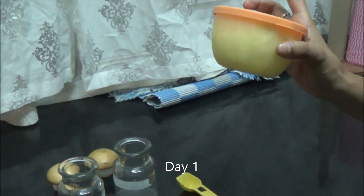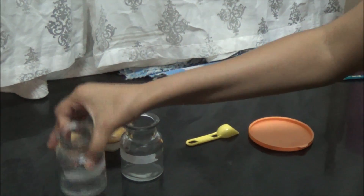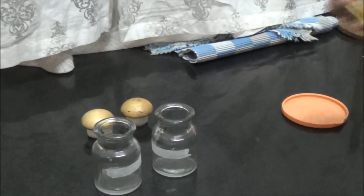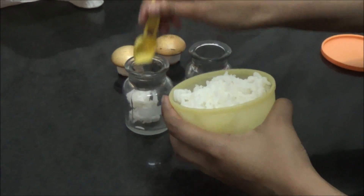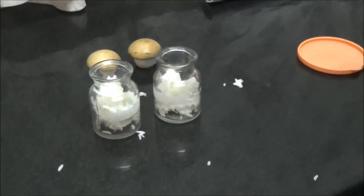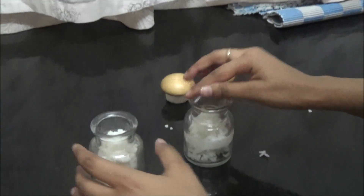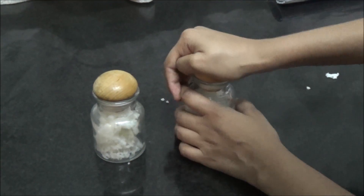So what we have here is a box of rice, regular cooked rice, and what we are going to do is we are going to transfer some of this into both of these jars. As you can see there is nothing special in any of these jars. They are both cleaned. I am going to put some of this rice. As you can see both jars have normal, regular rice in it. Now what we are going to do is we are going to seal it, we are going to close it.